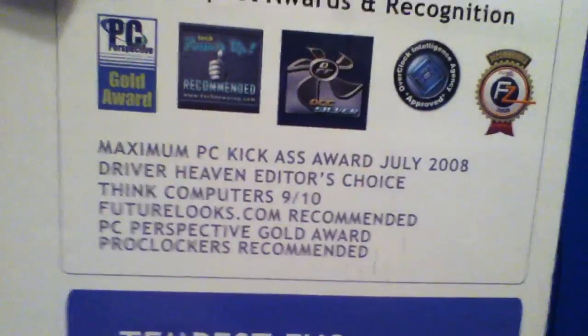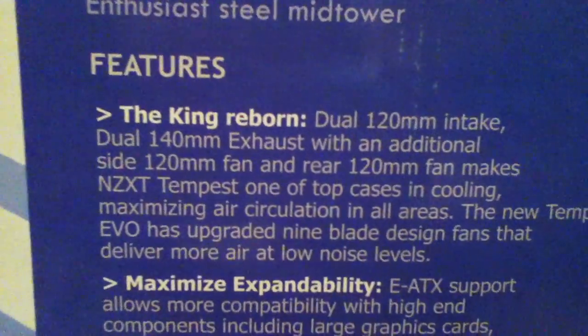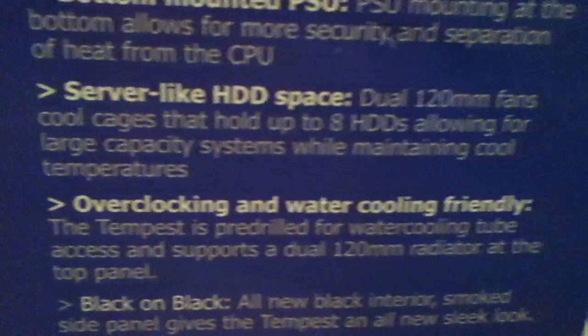This case can pretty much do everything. On the box it says it's won multiple awards. It features dual 120mm intake fans and dual 140mm exhaust fans, with an additional 120mm side fan and 8 hard drive bays — that's insane. It's overclocking and water cooling friendly.